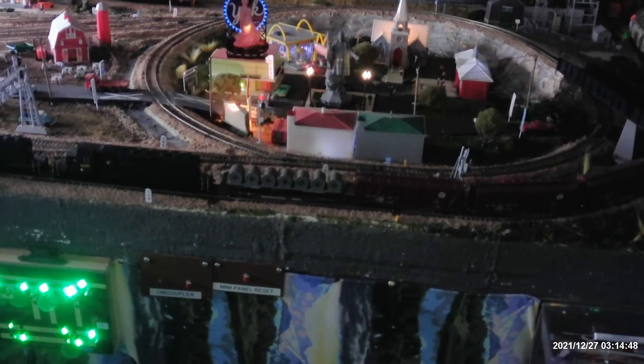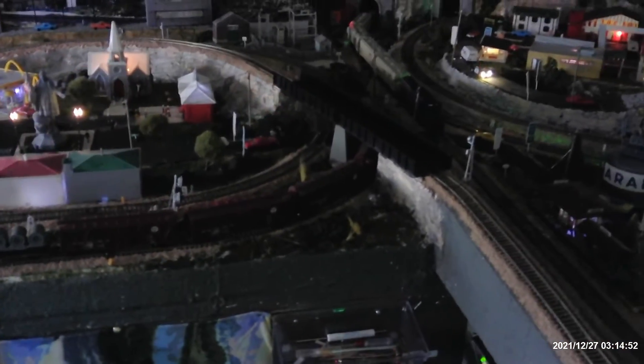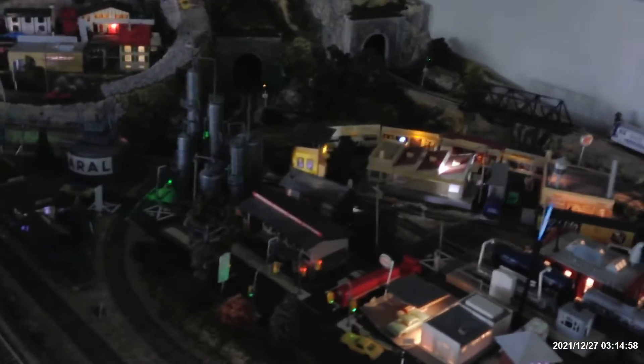I've got to fix these panels — that's something I'm going to work on this week, changing the LEDs to match what I have. I got the boards for them, I just have to make them up. A couple of things are coming in that I'm waiting for, and with the holidays, shipping is pretty slow right now.